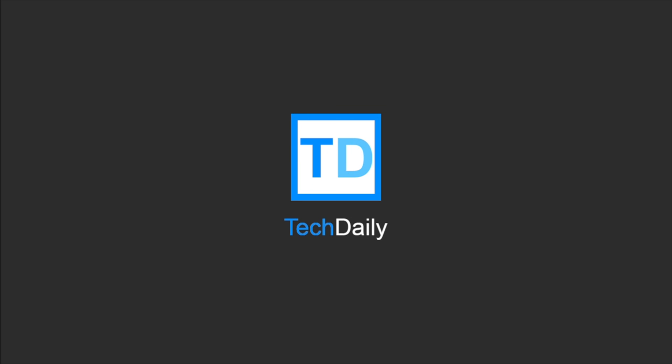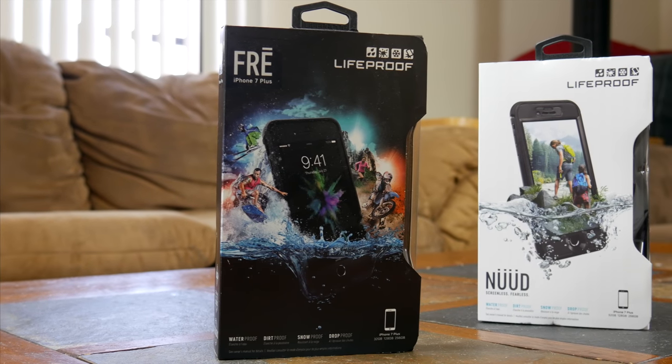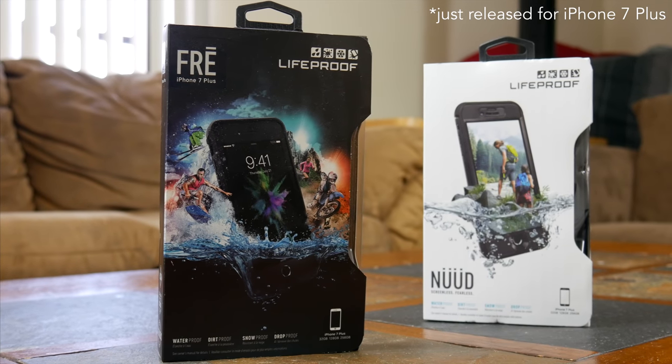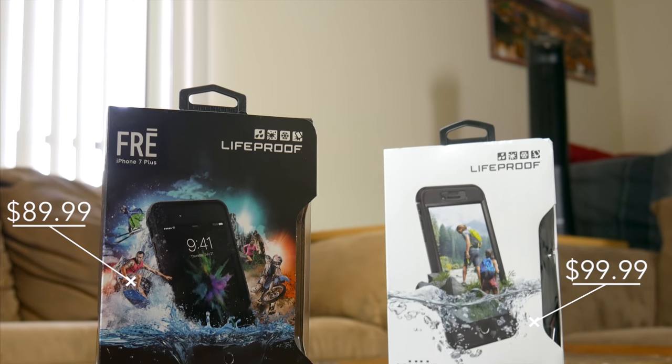What's going on guys? My name is Wade with TechDaily. I've reviewed a lot of different phone cases on my channel in the past, but I've been reluctant to review the most recent iteration of LifeProof cases — the LifeProof Free and the just released LifeProof Nude. I've been reluctant to review them for one reason in particular: their price.